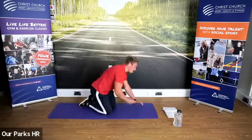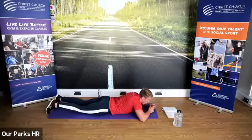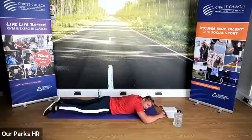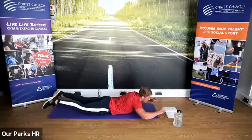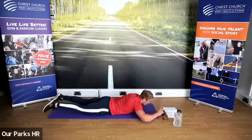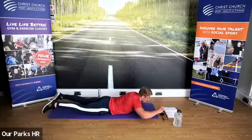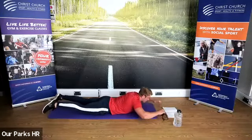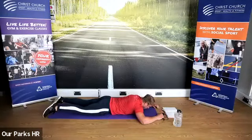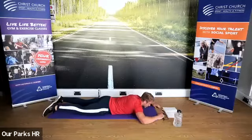Onto our tummies — please have a little lie down on your tummy. Legs straight, arms out in front. Raise up and then back down to the ground. Up — pause at the top — back down to the ground.